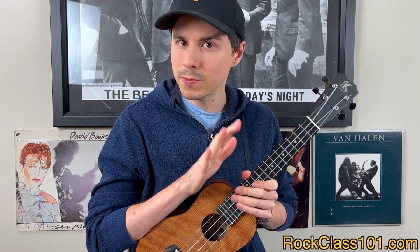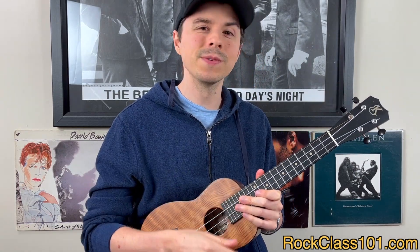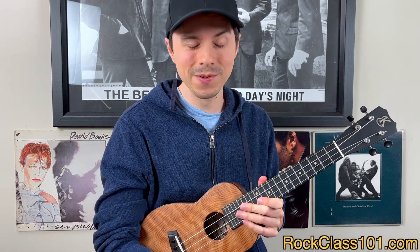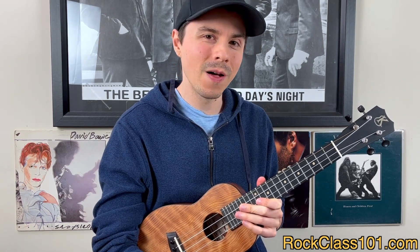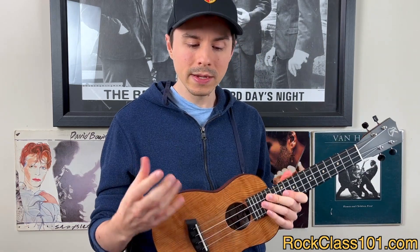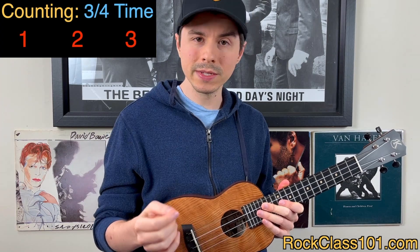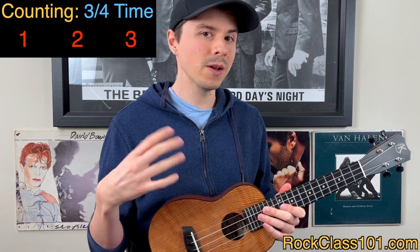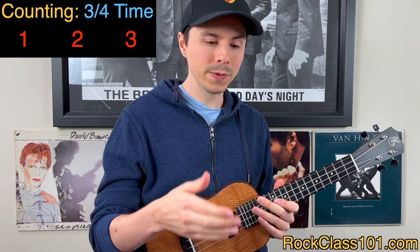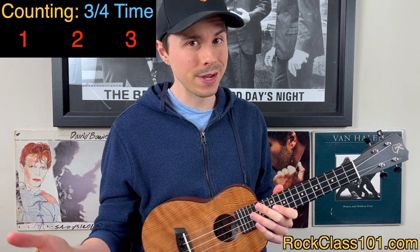There are a few things we want to talk about first. The big elephant in the room: this arrangement is for low G, so make sure you grab your low G ukulele to follow along. Secondly, we're playing out of 3/4 time signature, which means we have three beats per measure — quarter note gets the beat. So we're counting 1, 2, 3, then the next measure, 1, 2, 3, and so forth.